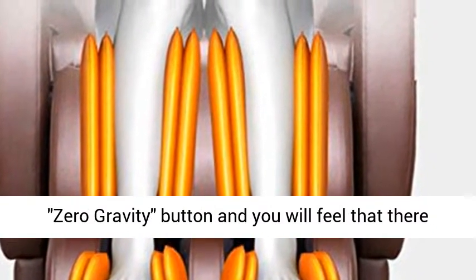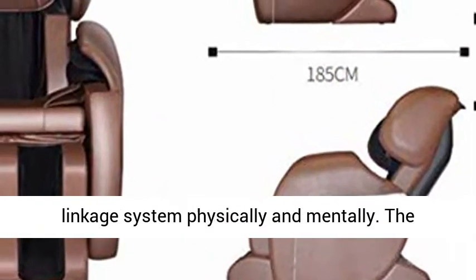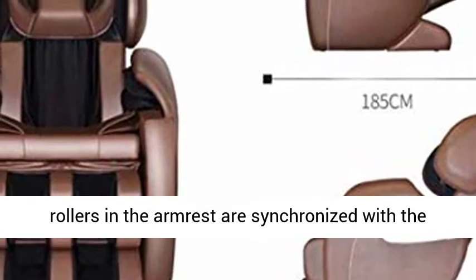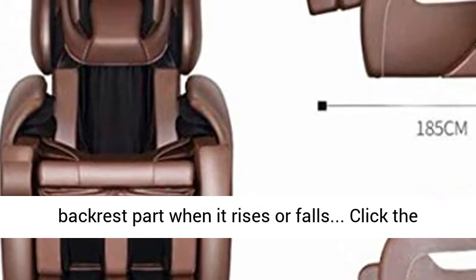Zero Gravity: just press the Zero Gravity Button and you will feel there is almost no weight — physically and mentally. The rollers in the armrest are synchronized with the backrest part of the Armrest Linkage System Design when it rises or falls.